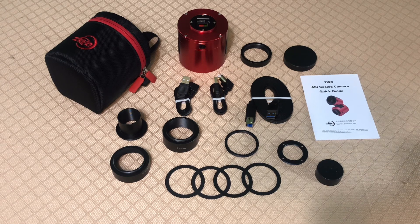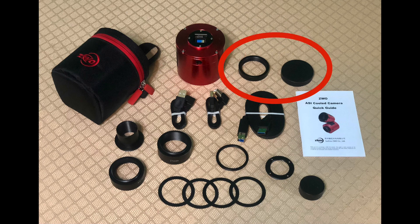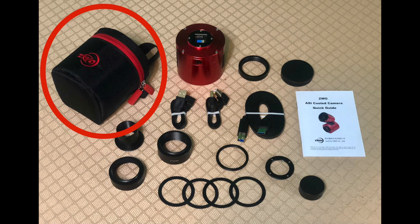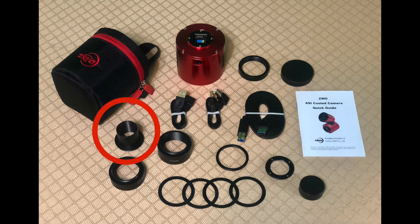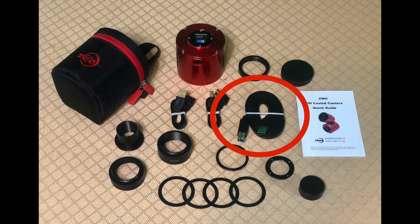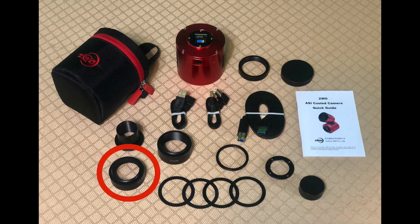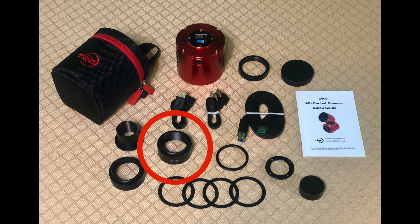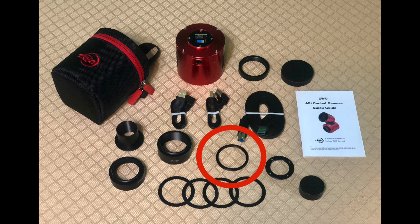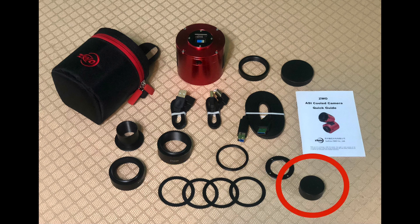Now let's take a closer look at the camera and what's included in the box. The camera has M42 male threads on the front. Already installed on the camera out of the box is an 11mm M42 spacer with cover. The camera also includes a nice nylon zippered camera bag, a 1.25-inch nose piece, two 1.5-meter USB 2 cables, a 2-meter USB 3 cable, a quick guide for the camera, a T2 to M48 16.5mm spacer, a T2 21.5mm spacer, a M42 to M48 adapter, a T2 to 1.25-inch adapter for threaded 1.25-inch filters, four thin spacers, and a 1.25-inch cover.